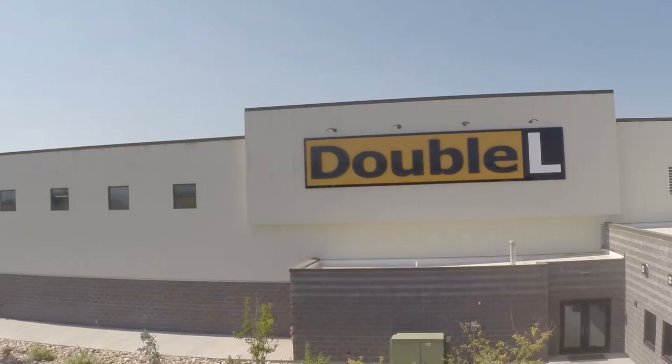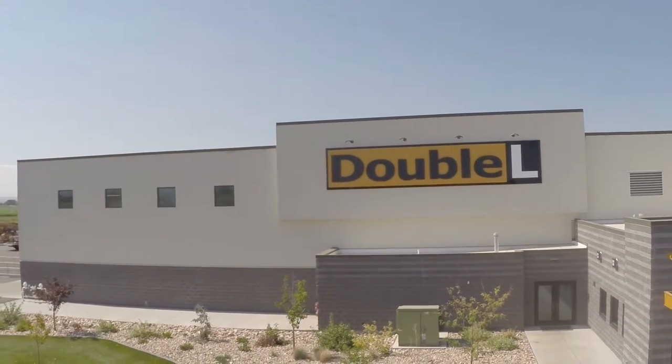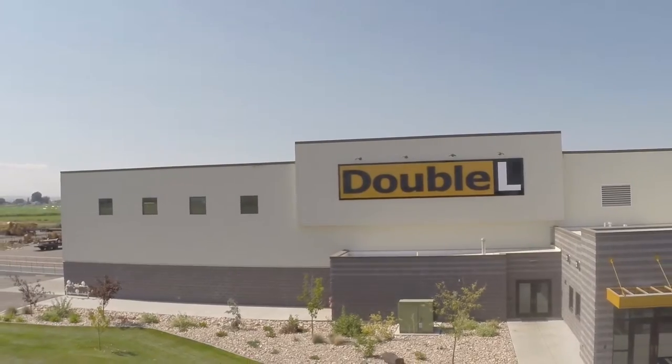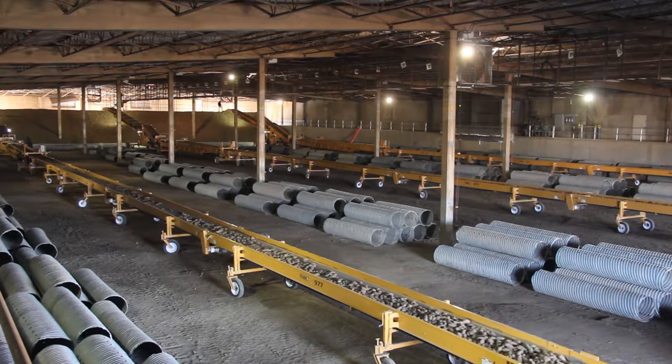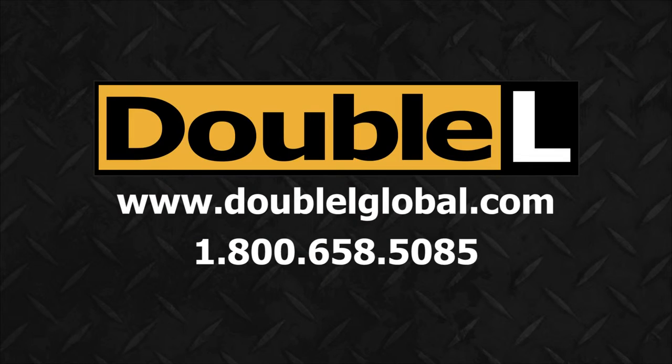Please contact us toll free at 1-800-658-5085 or visit our website at www.llglobal.com for more details.